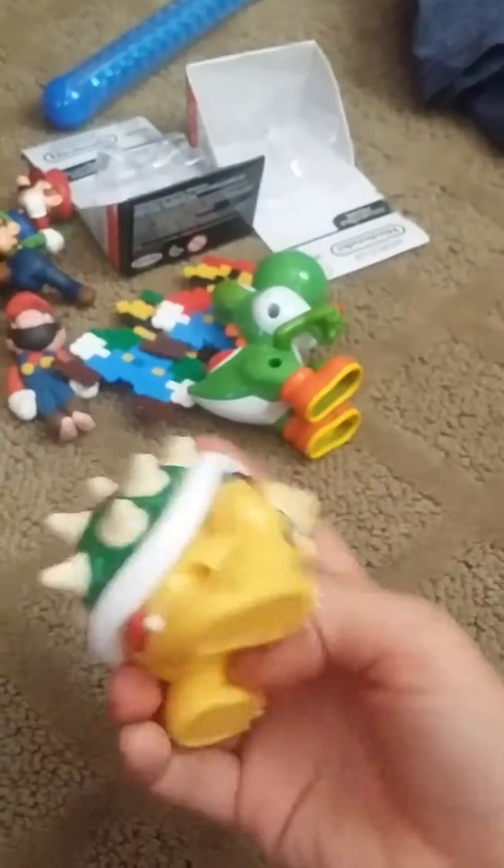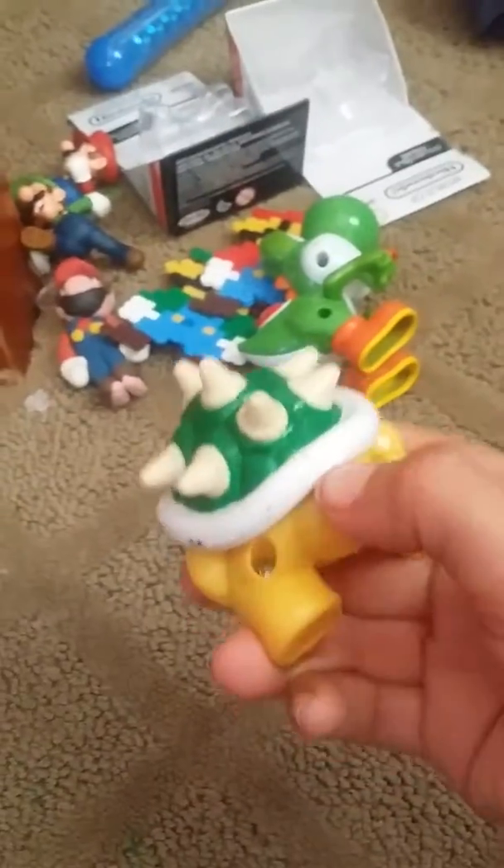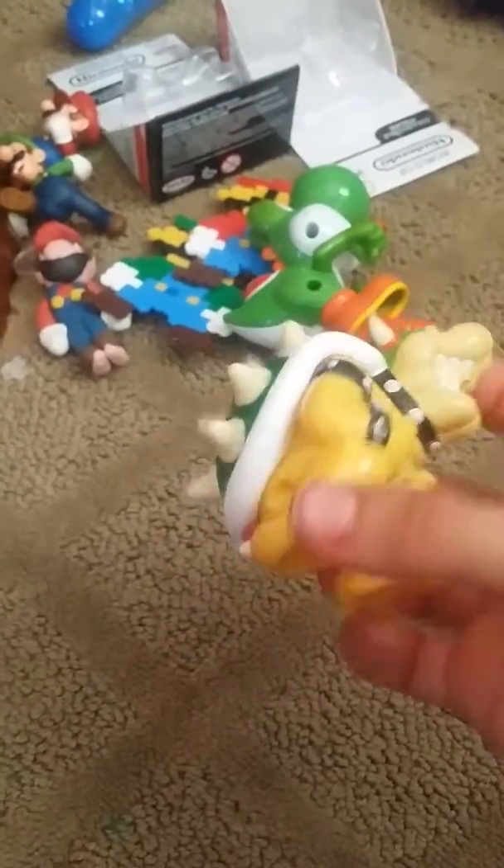Here is the Happy Meal Bowser. For some reason there's some sand in there, so I can't get it to work. There's a button but it's already pressed in and it won't come out. And I don't have the fireballs.